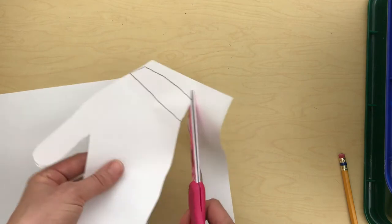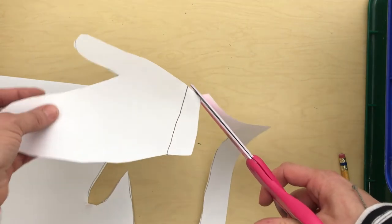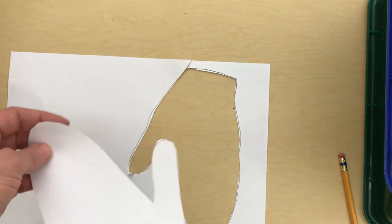If you write with your left hand, you'll do the opposite. You'll put your right hand down and trace it with your left hand, because that's the hand your pencil fits in.